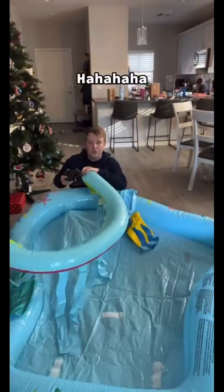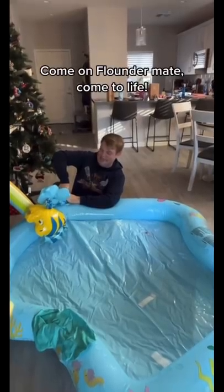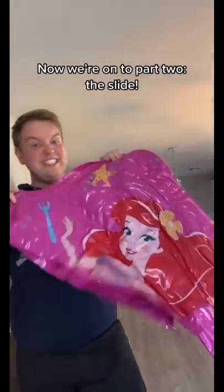Come on, Flounder, come to life! Stage one complete. Now we're on to part two — the slide.